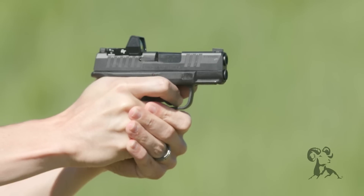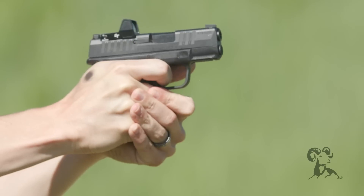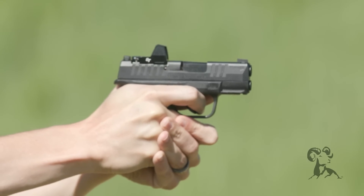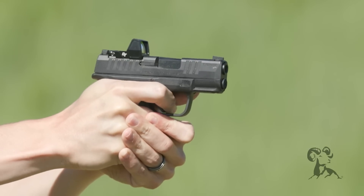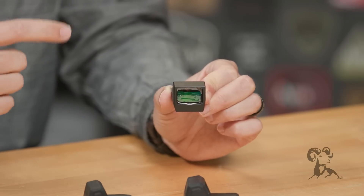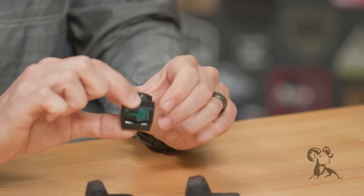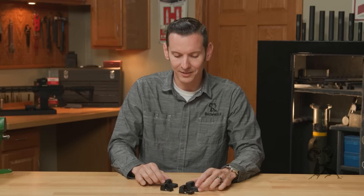The first thing you're going to notice about these whenever you pick them up is that they are all-aluminum construction, so super robust. Whenever I have an optic like this in my hand being sold as robust or rigid, the first thing I look for is the window and how much of that window I can actually see. On these, they did a really good job keeping plenty of aluminum around the sides of the windows but still having plenty of window to look through. Good job there, Crimson Trace.